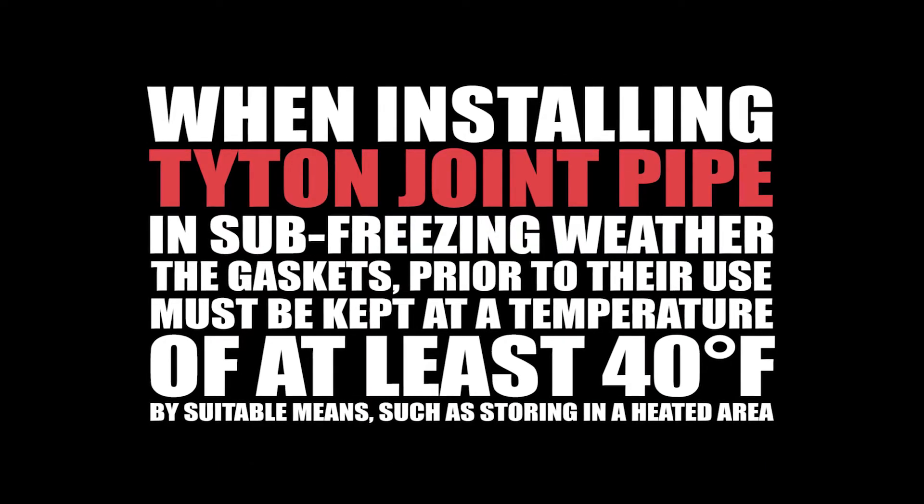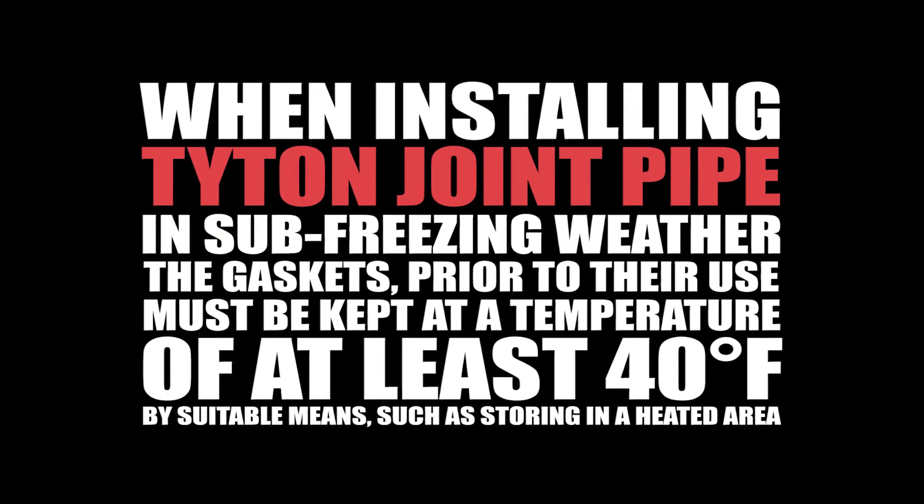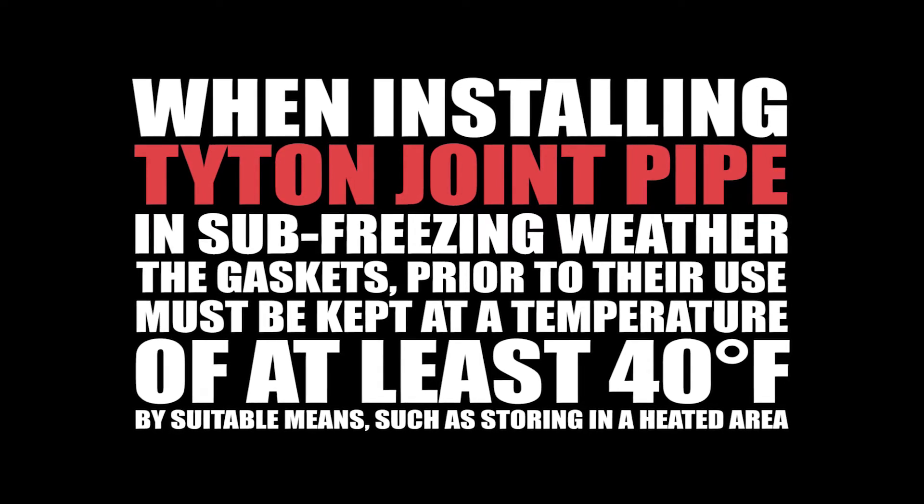When installing tightened joint pipe in sub-freezing weather, the gaskets, prior to their use, must be kept at a temperature of at least 40 degrees Fahrenheit by suitable means, such as storing in a heated area.